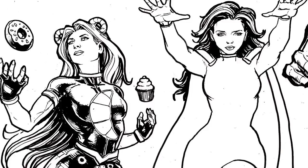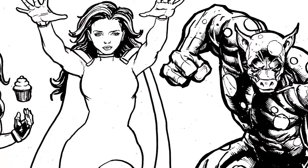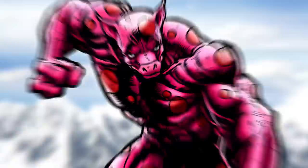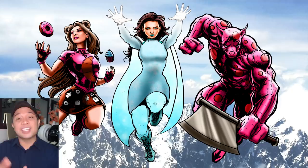Ladies and gentlemen, this is my daughter's design — this is Team Food. Stay to the end to see how this team fits in with the other characters from my children's cinematic universe. But first, let's see how my daughter reacts.